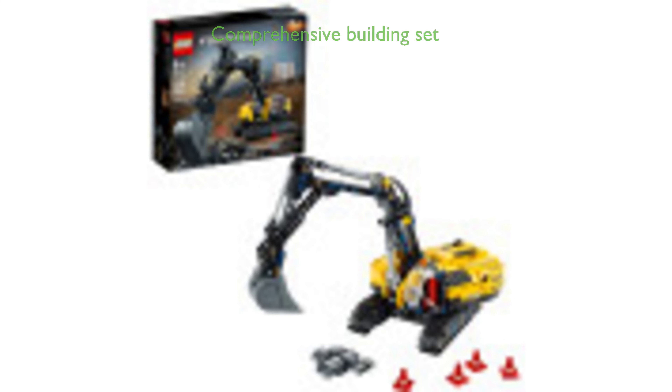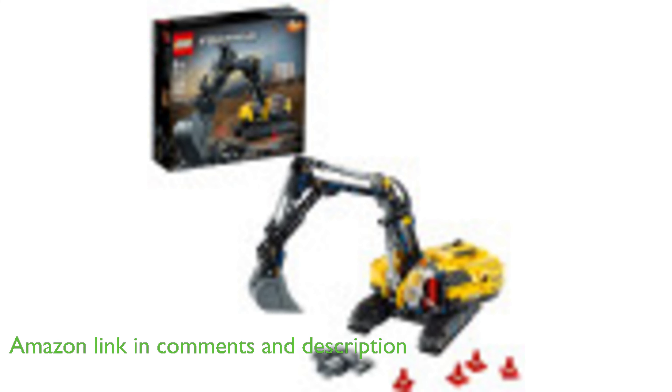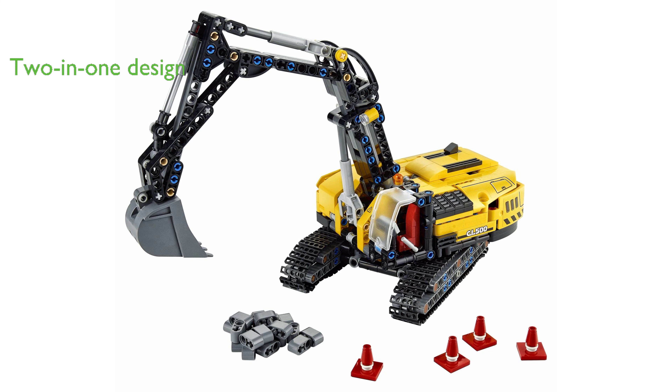The LEGO Technic Excavator 42121 kit is a comprehensive and rewarding building set, perfect for children who are fascinated by construction and engineering. This kit is not just a one-time build — it offers a two-in-one design that can be transformed into a tracked tractor with a backhoe, providing hours of creative fun.